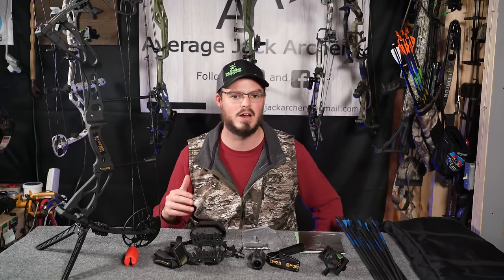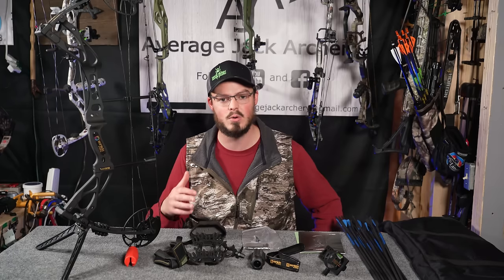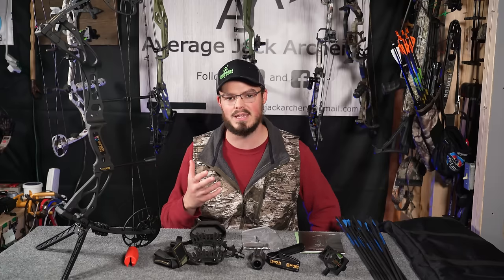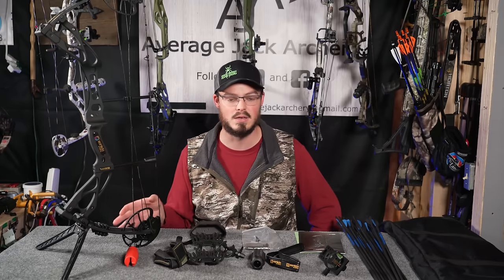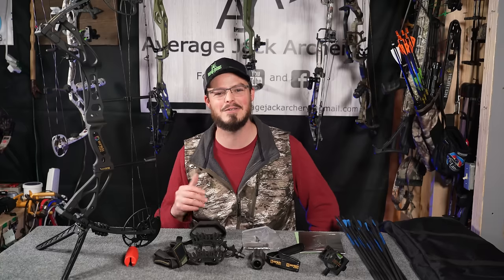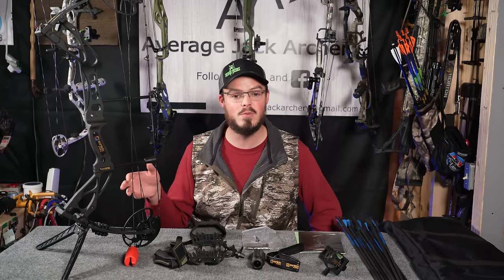Particularly if you're looking at getting your very first bow, or getting a family member or friend into the sport and you're not really sure if they're going to like it or not. My kids are a little bit on the small side still to be shooting a full-size bow like this, but eventually they're going to be into archery — you're not going to get away with that with me as their dad. My wife also shoots a little bit as well, and this bow would suit her.